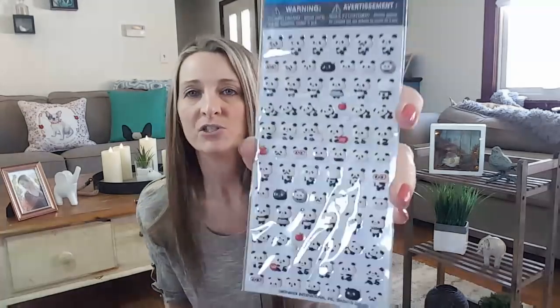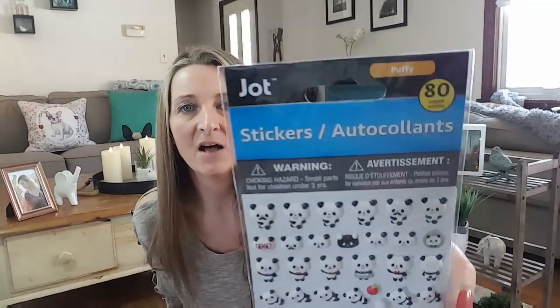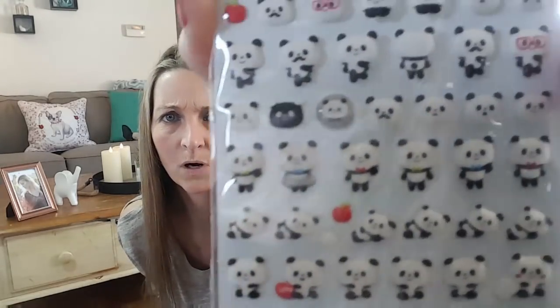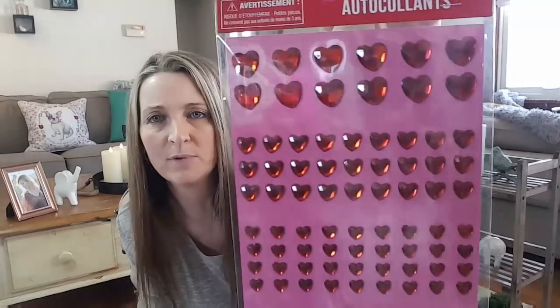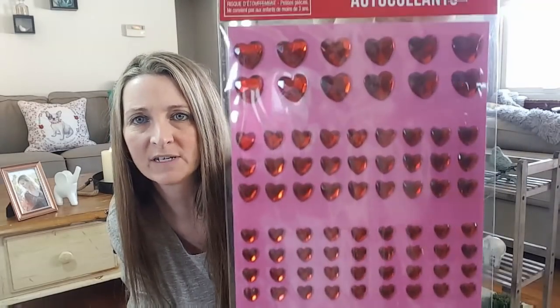I got some stickers. I've seen these last year and they had so many different ones to choose from, but I was just drawn to the Puffy Pandas — you get 80 of them by Jot. How adorable are those? And I got some of these hearts — you get 120 of them. These will be perfect to decorate cards and packages with, and they come in four different sizes.